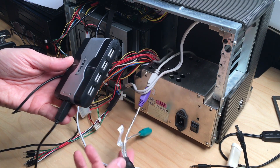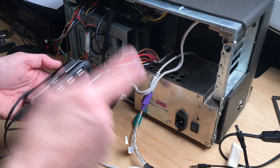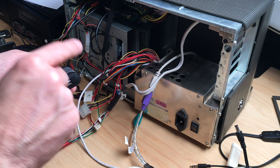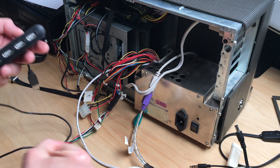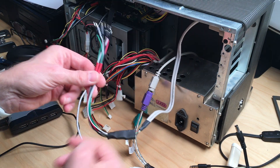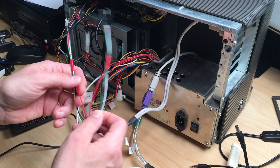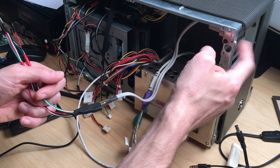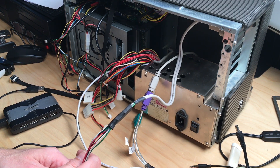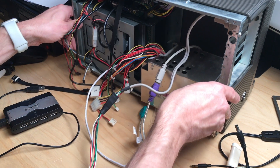There will actually be one USB 2.0 port and two USB 3.0 ports left on the Raspberry Pi to connect the external ports to, which is good — so we do have two 3.0 ports via this metal plate over here. Let's get this USB thing sorted out.